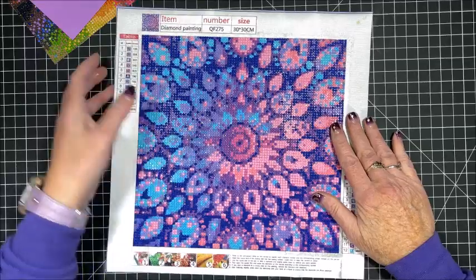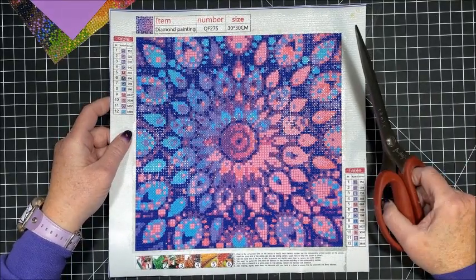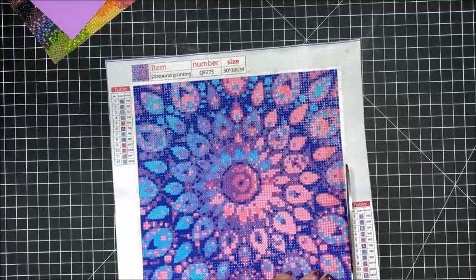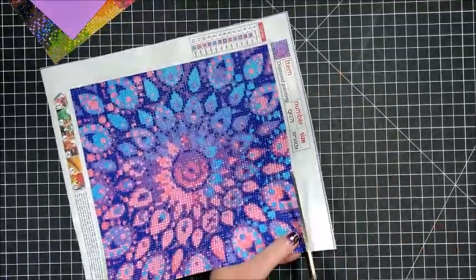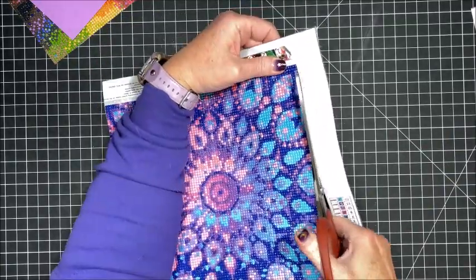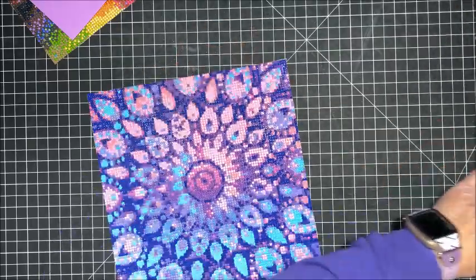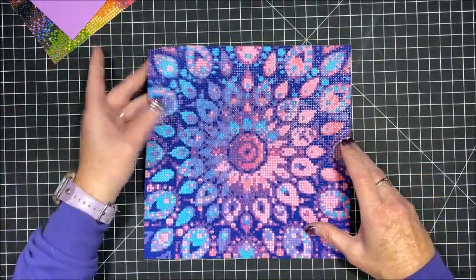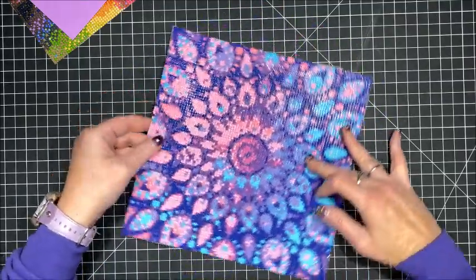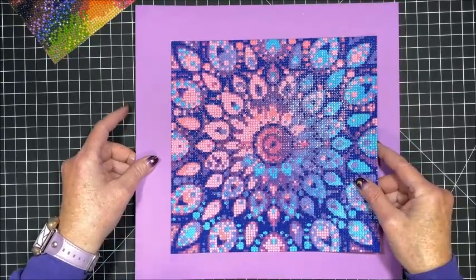All right, first thing you've got to do is cut it out, so I am going to fast forward through this cutting process and come back when I'm done. All right, there we go. Now because it has different colors on different sides, it's up to you which way you want to frame it — I think I like it this way. If we put our scrapbook paper behind it, you can see how nice that's going to look.